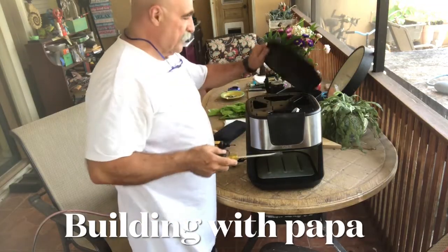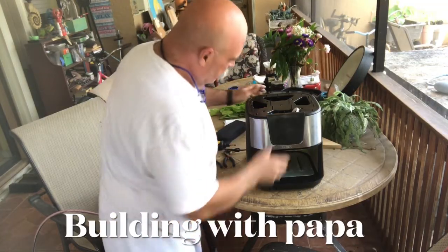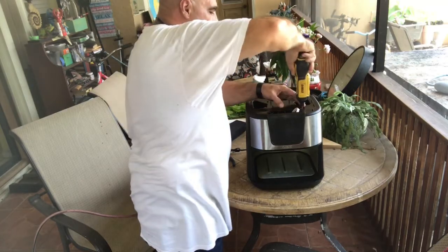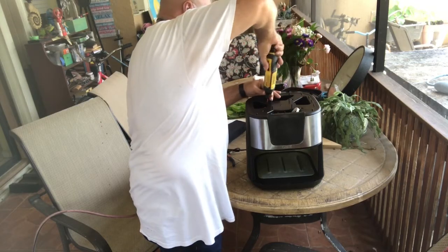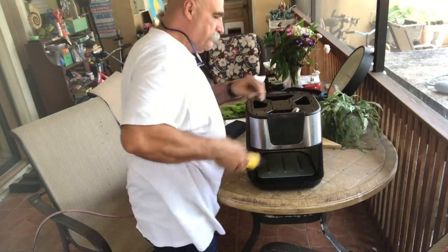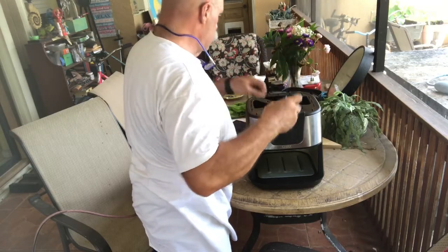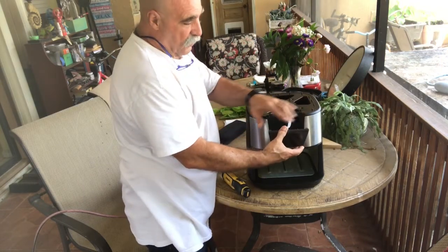I've already opened the top, popped it off, and I can see there are these four screws holding the top down and then two here that were holding this in.